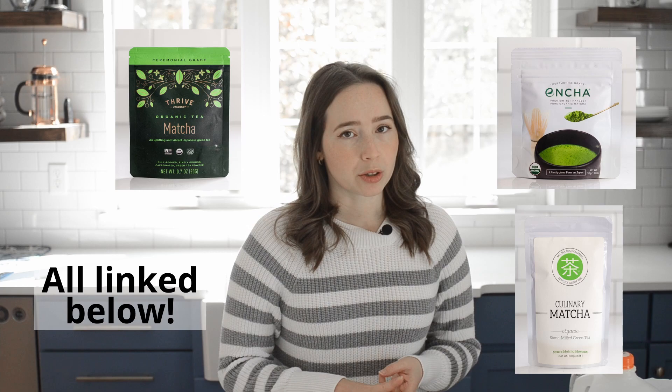If you just want a quick recommendation, I would say start with either the Thrive Market ceremonial grade, Encha ceremonial grade, or Mizuba culinary matcha.